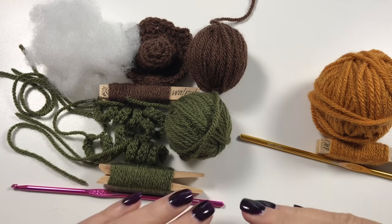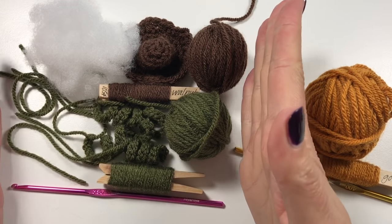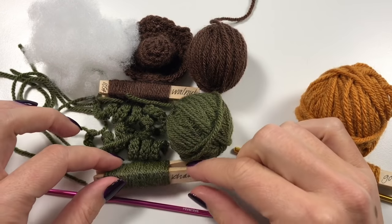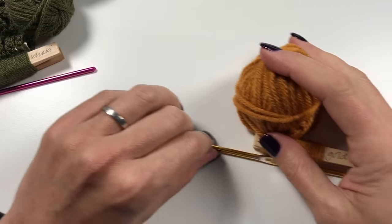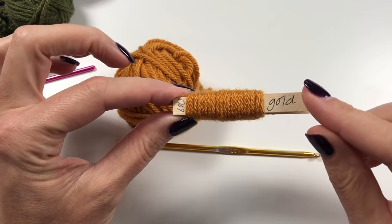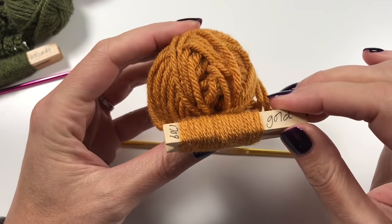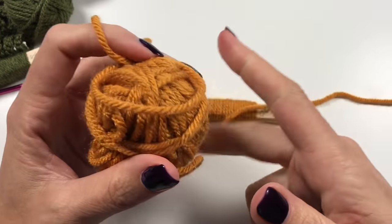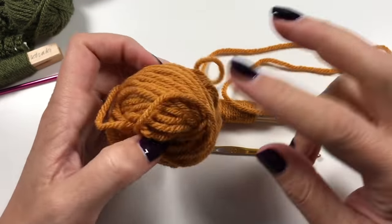So what do you need for this project? Obviously in this video we are going to be making the tea cozy itself. The walnut and the khaki, which we will use for the stem and the tendrils, are for the next video, so let's put that aside. For this video we are going to be using gold.